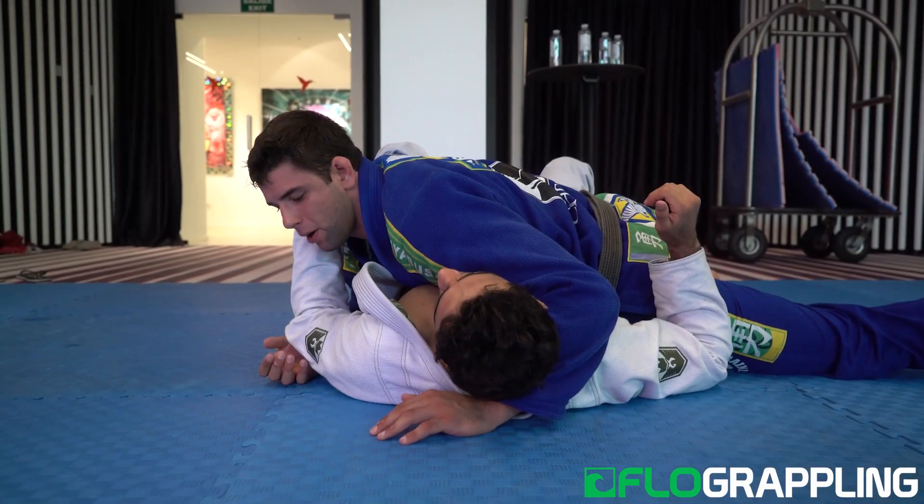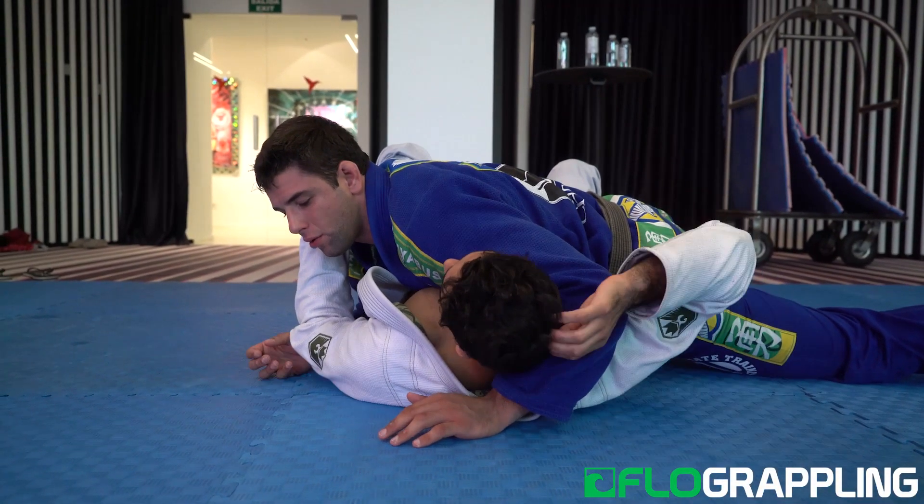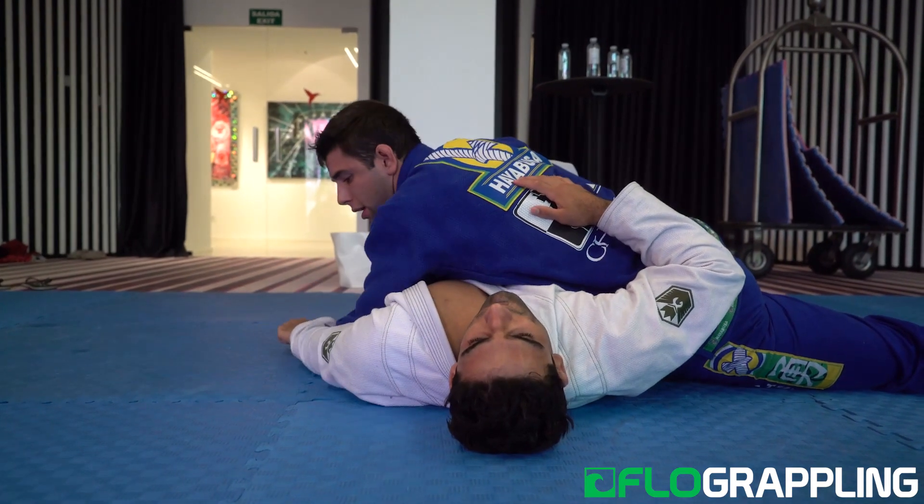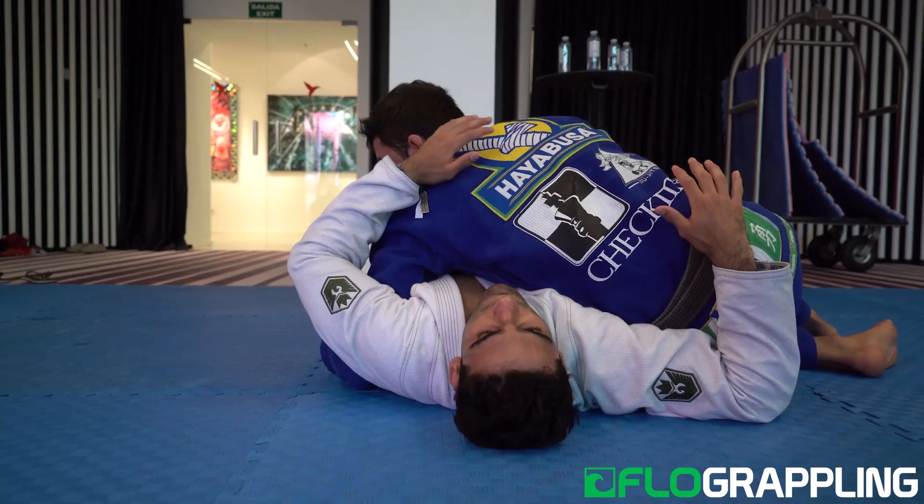It's going to be an armbar from the side mount. Everything that I've got to do here is switch base. So hands over the hip, hands over the arm. Make sure that you get his arm and up your hip.